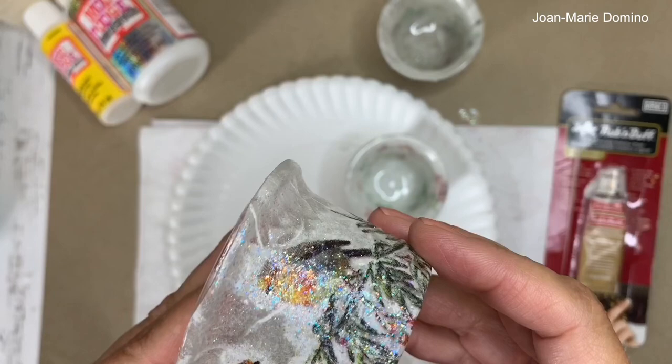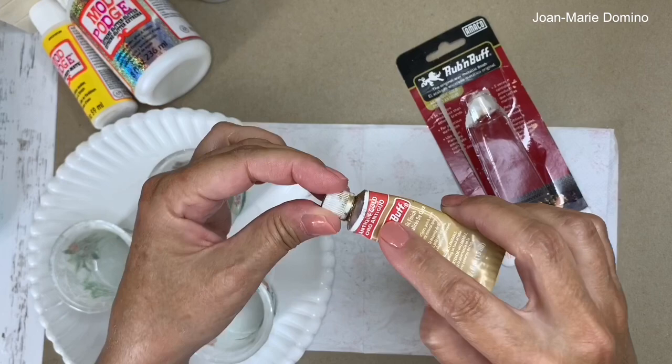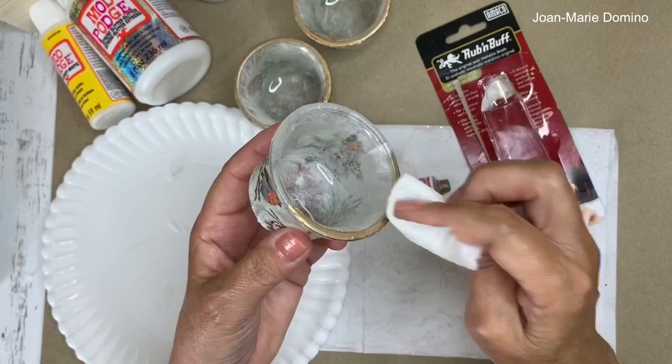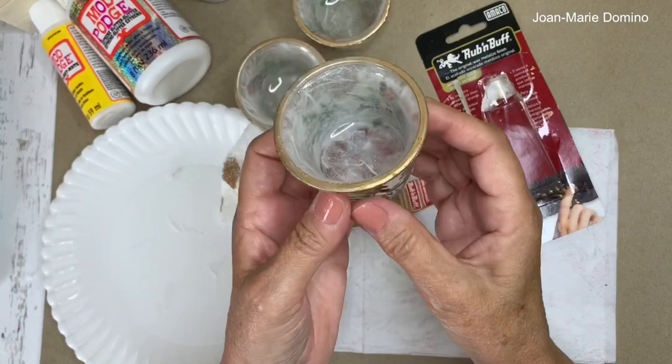For a finishing touch, I'm putting some gold around the rim of the candle holders using a product called Rub & Buff. It comes in different colors and I'm using gold. Rub & Buff is permanent — you don't want to get it on your skin because it's really hard to get off. I put a little bit of the paste on a paper towel and go around the rim of the glass. Once it dries it's permanent. You can even use this on glass dishes you've decoupaged. Let's let that dry.